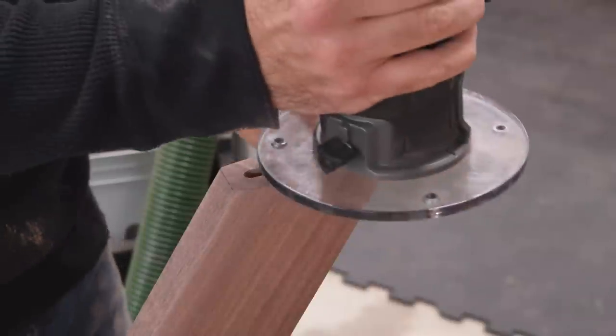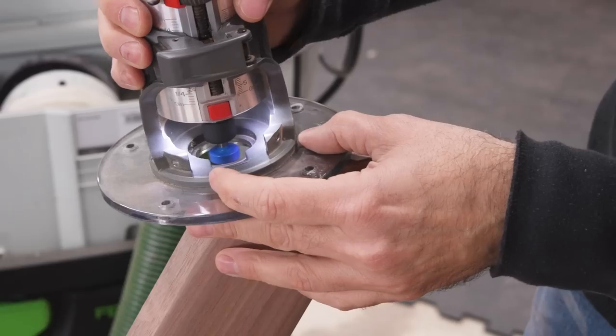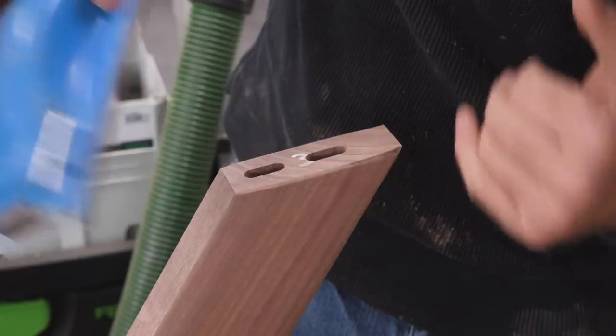Next up, we'll put the round-over detail on the joint areas. By the way, there are folks who aren't going to like the way that the segmented joint looks, and you should feel free not to do this if you don't like it.